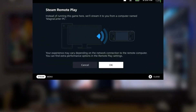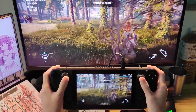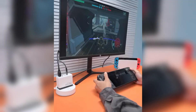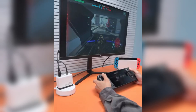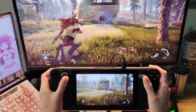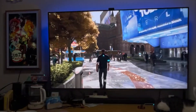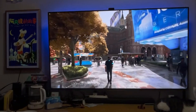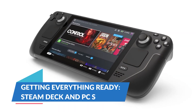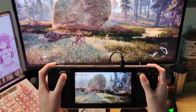This setup works through Steam Remote Play, which allows you to stream games from your PC to another device like the Steam Deck on the same network. You won't be playing the game on the Steam Deck itself — you're streaming it from your PC while using the Steam Deck to control everything. It's a bit of a workaround, but it works surprisingly well, especially if you follow a few tips to optimize the experience.